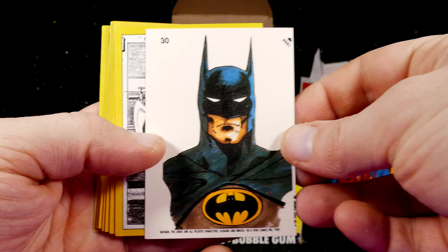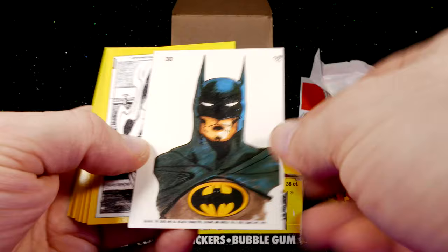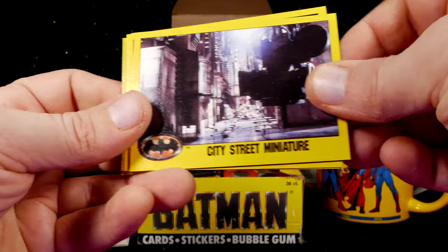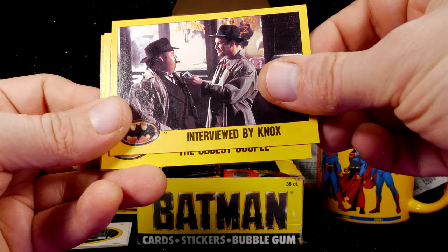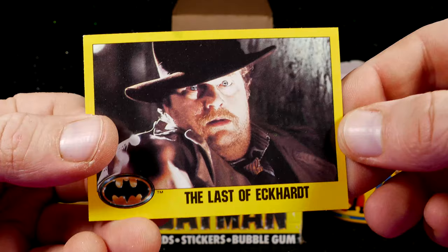Next package! Here's the sticker card — I love this illustration. This is probably one of my favorite cards in the whole set. Kind of weird they chose to give the bat symbol eyes, but absolutely one of my favorites. City Street Miniature. Directing Jack Nicholson. Interviewed by Knox. The Oddest Couple. Grissom's Office. More concept art. Lear the Clown Prince. The Last of Eckhart.